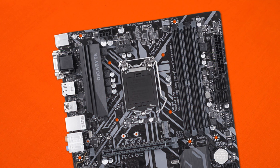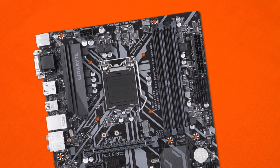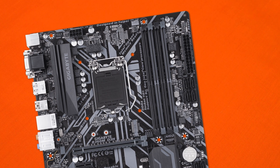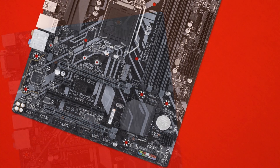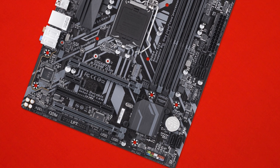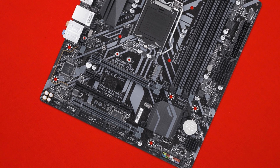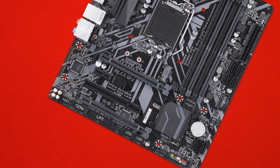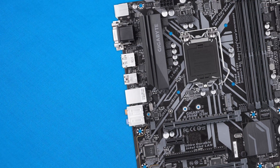In the visuals department, Gigabyte has kept things pretty stealthy and clean on this mid-range motherboard. With a monochrome aesthetic, the board is dark with a matte finish. Two light grey accents sit on top, which translates to a really nice look that carries over to the PCIe Express slots, RAM connectors, and general surface mount components.